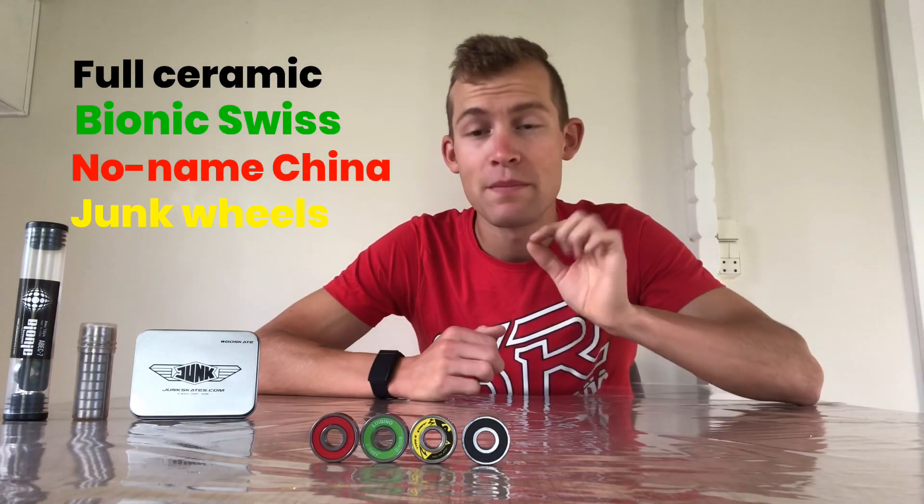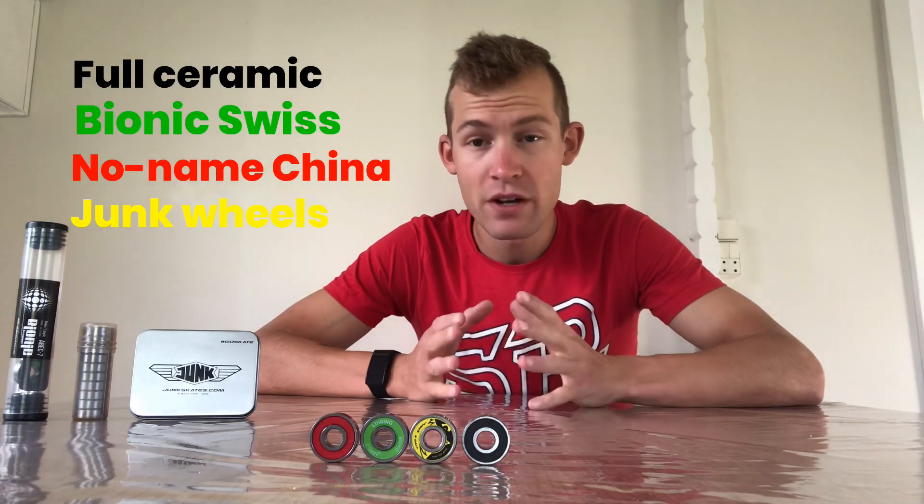First off I'm going to talk a little bit about the ABEC system. This is a pretty old grading system that was made to determine how precise the bearings are. In skating this really doesn't matter a lot because you insert the bearings inside a plastic hub which is going to be pretty imprecise anyway, and this is really not what matters for how long they stay efficient or for how fast they go. So you don't want to look too much into that and you definitely don't want to spend more money because of a higher ABEC number.